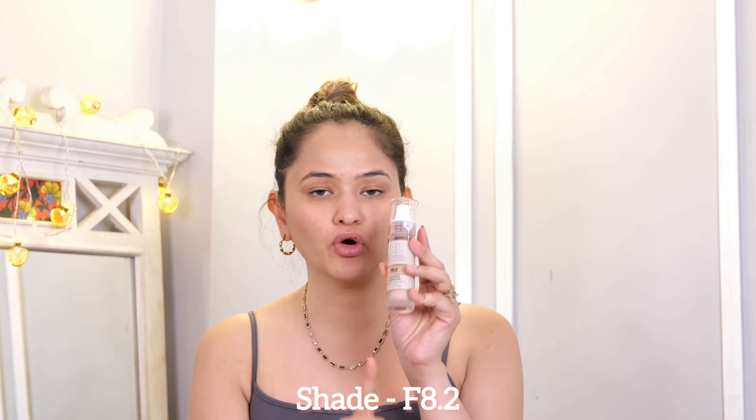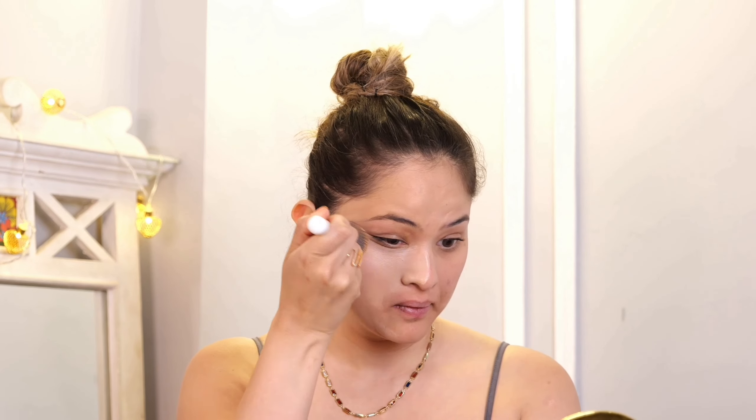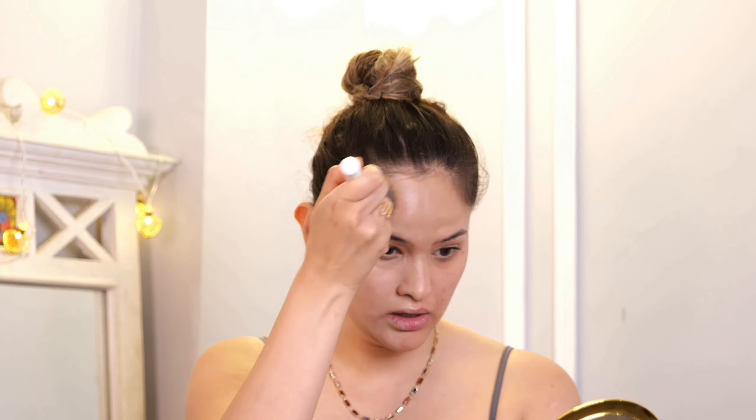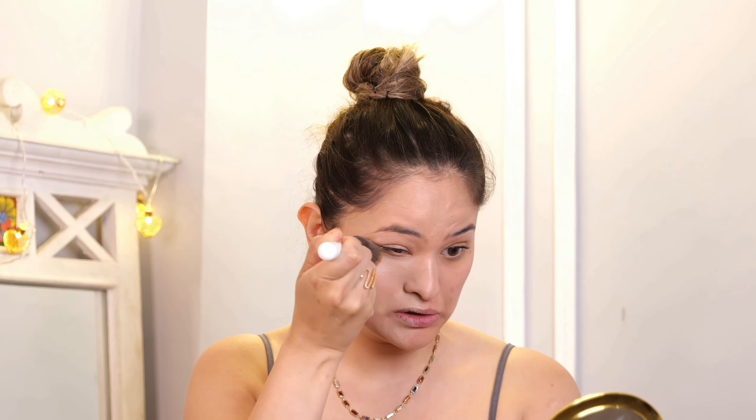It is great for somebody with combination skin and also dry skin. It is not drying and looks smooth. I have the shade F8.2 and I am going to apply it on my face. I will do my full face — otherwise it will look very odd. I like the finish and this is a full coverage foundation. It has covered the red spots and I cannot see any redness on my face.